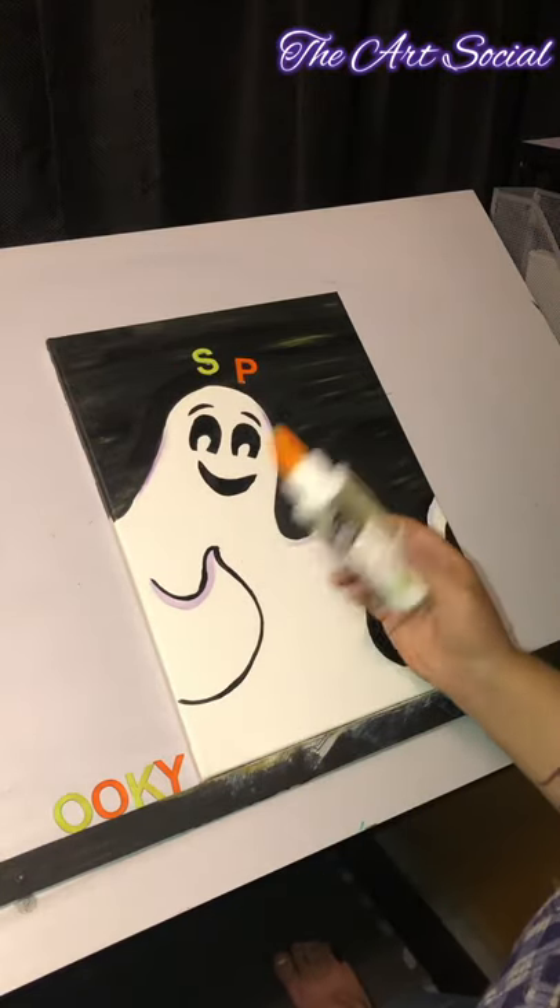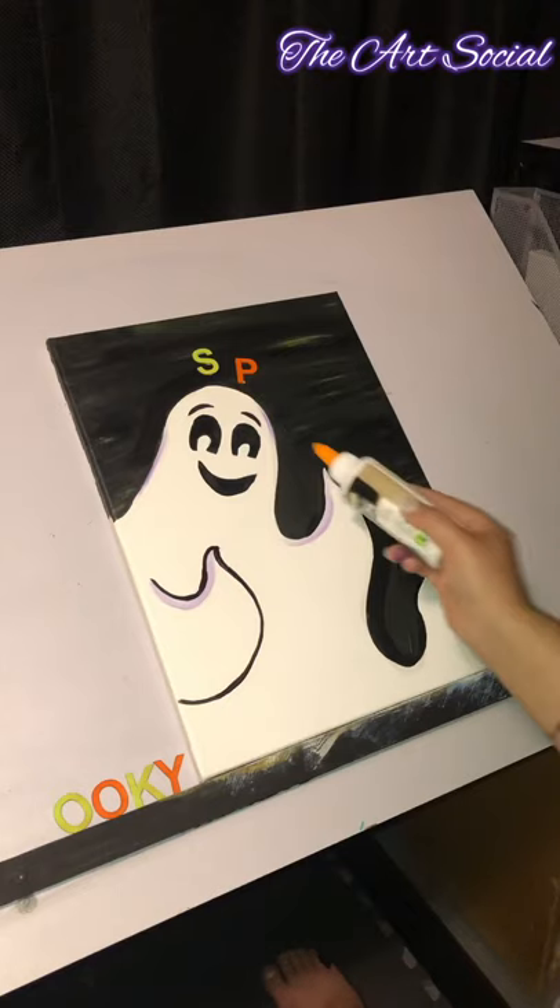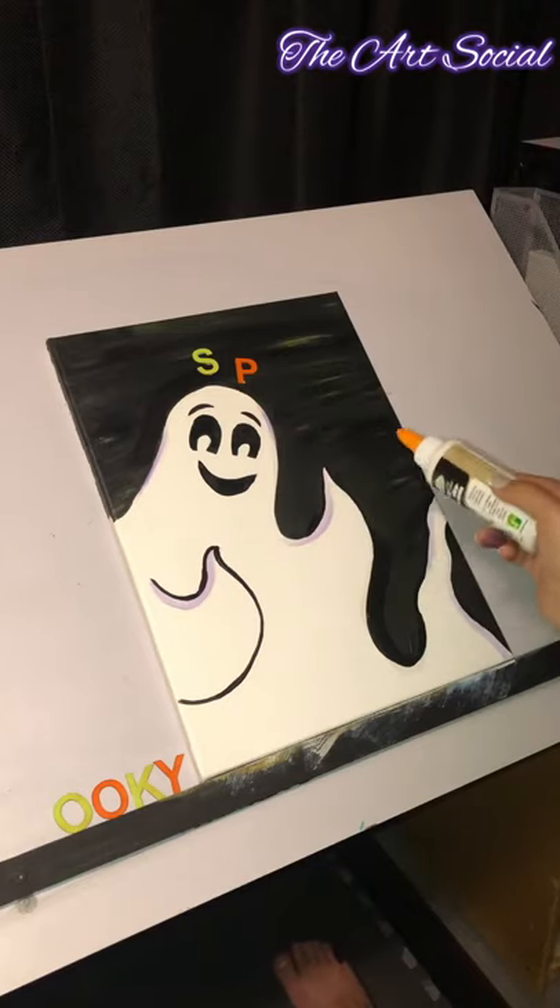I'm going to catch you guys in the next clip when I've placed all of my glued letters on, so you can see what it looks like in the end.